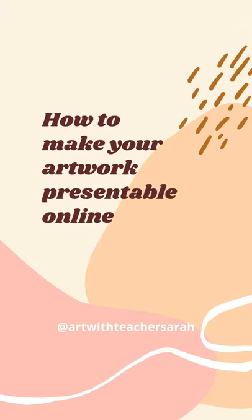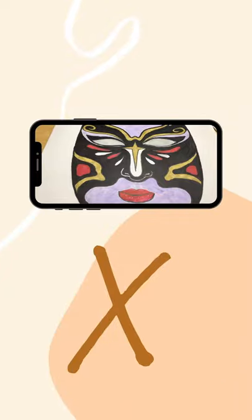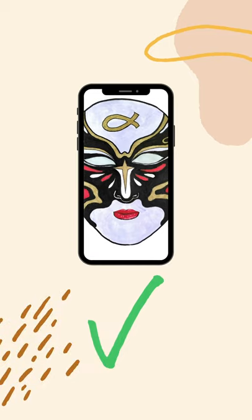Hey everyone, it's Teacher Zara. In this video, we are going to learn how to make your artwork presentable online. If you don't have a scanner or a camera, don't worry because your cell phone is enough to make your artwork look awesome.